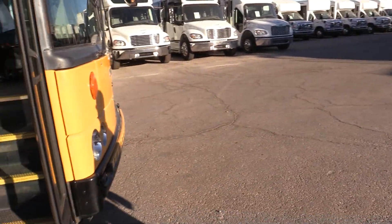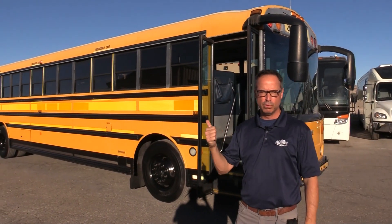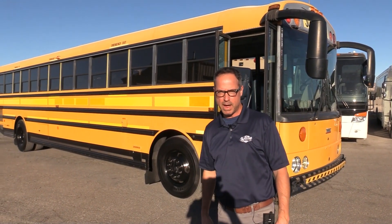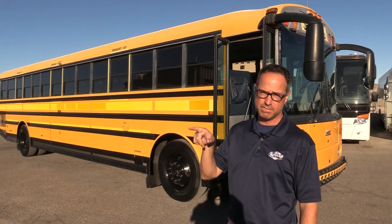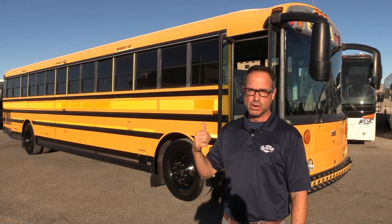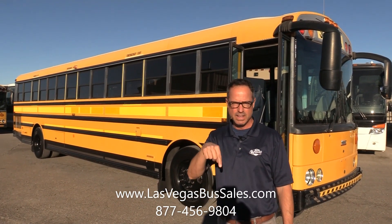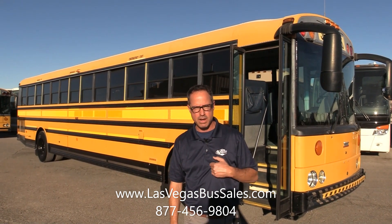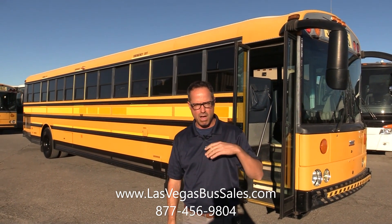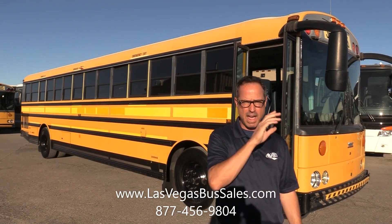That is our 2008 Thomas Safety Liner HDX, powered by the 7.2 liter Mercedes OM926 and that push-button Allison five-speed transmission. Good-looking bus. Check us out at lasvegasbussales.com or call us at 877-456-9804. I'm John — you can also ask for Alex. Give us a call, ask us questions, we like it. Click subscribe and have a nice day.